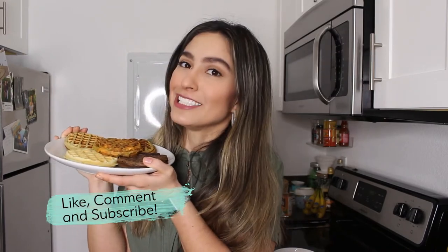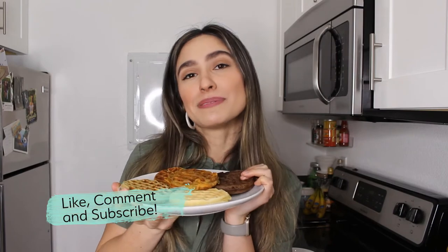If you like this video, be sure to give it a thumbs up. Comment down below which of these waffles is your favorite and what you want to see more of on my channel. And while you're there, be sure to subscribe — I upload a new video every Wednesday. So until the next one, thanks for watching!